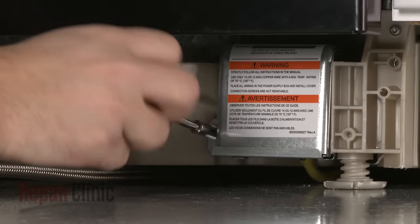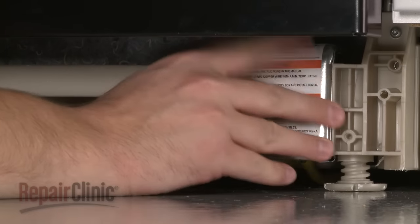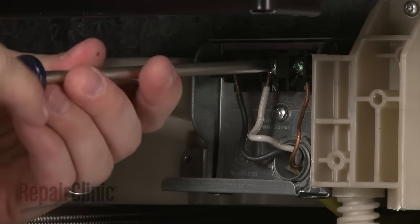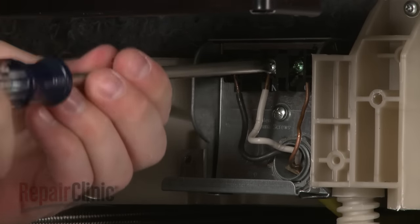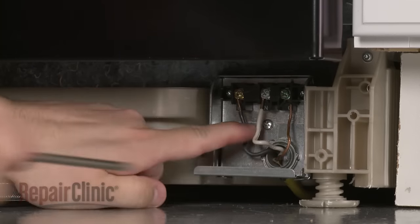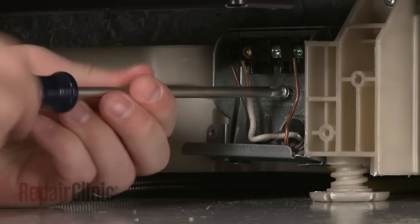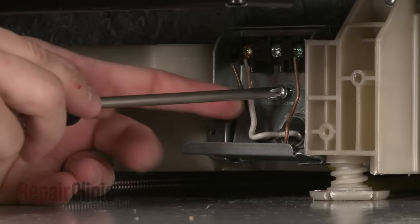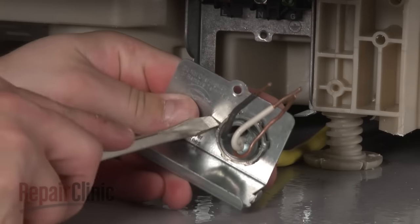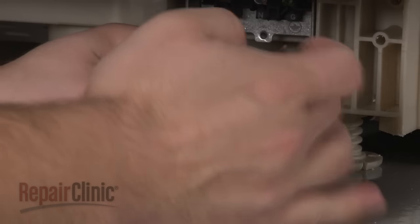Remove the mounting screw to release the junction box cover. Note the orientation of the wires on the terminal block, then loosen the screws to release the wires. Remove the screw to detach the wire strain relief bracket. Use a flathead screwdriver to help remove the nut to release the strain relief from the bracket.